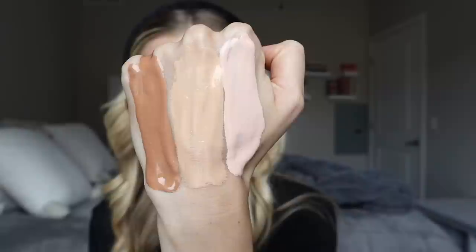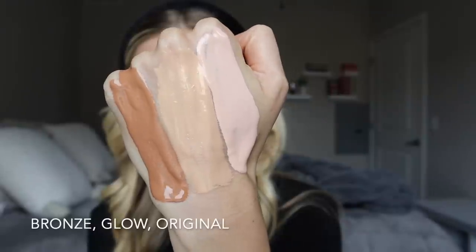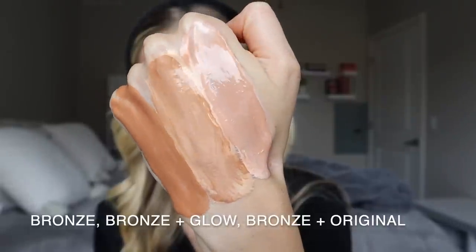If you're looking for a really nice cream bronzer that also gives you sun protection, this is definitely worth checking out. Now let's jump into the swatches on the back of my hand so you can compare them. Here all three are laid out — keep in mind they're not fully blended in. The original looks really light and peachy, but as you saw on my face, once blended it loses that color. The glow formula is there for comparison, and then I added a little bronze to the glow and the original to show what deepening or adding warmth looks like.